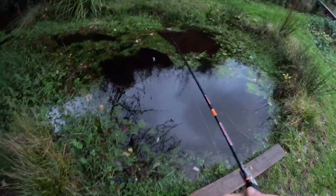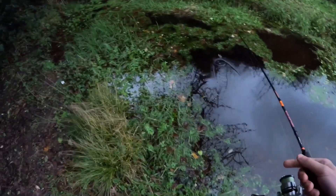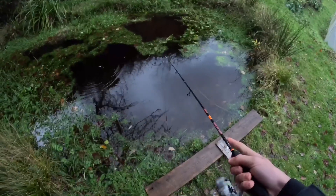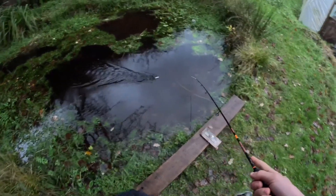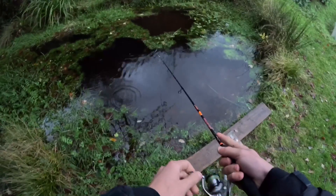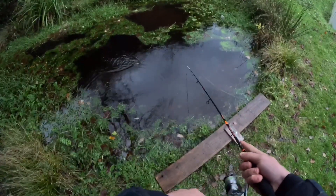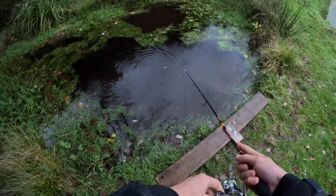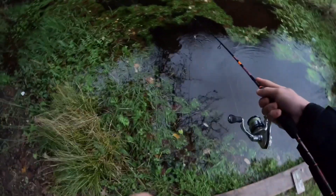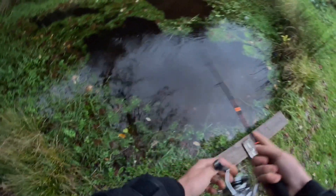I'm just gonna show you how I work this lure. So obviously drop it in the water, and you can fish it on a straight retrieve just like that, and the wings will do all the work for you. Or what I like to do is fish it on a straight retrieve with the odd pause — complete stop, let it slow, twitches. So it's almost like you're walking a dog.